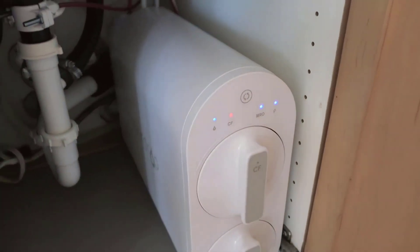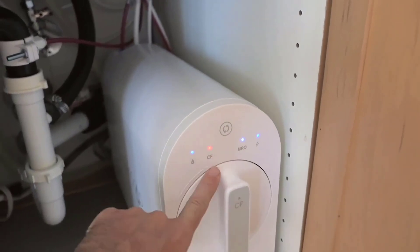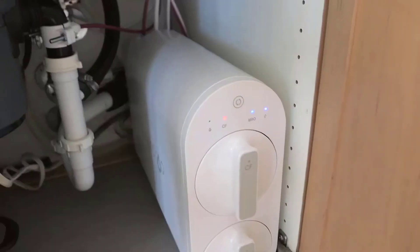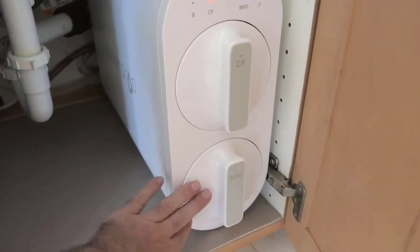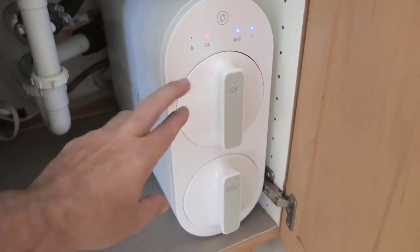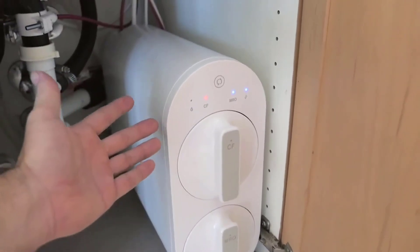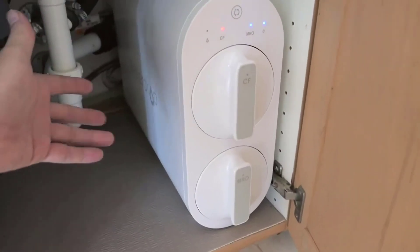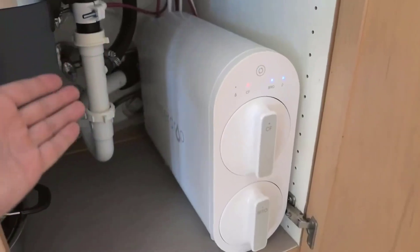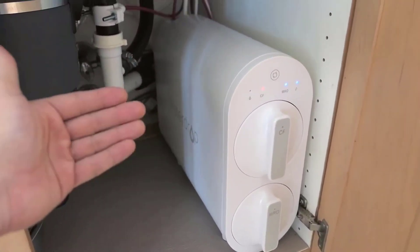It's important to follow these maintenance steps to ensure the system continues to perform at its best. From my personal experience, the quality of the water produced is exceptional — I noticed a significant improvement in taste right away. The unit operates quietly and efficiently, its compact size was a perfect fit for my under-sink area, and I found the system's overall user interface to be very intuitive.